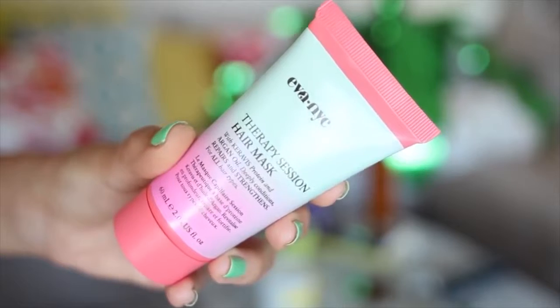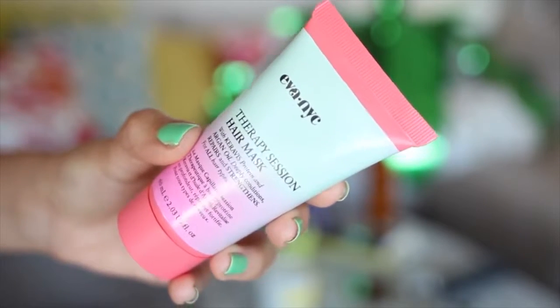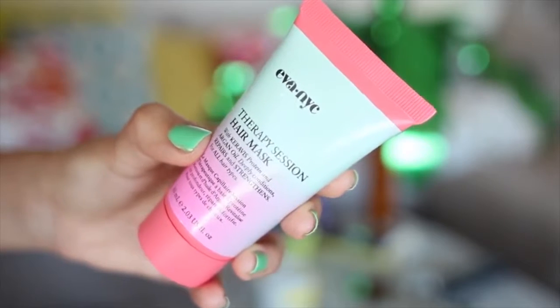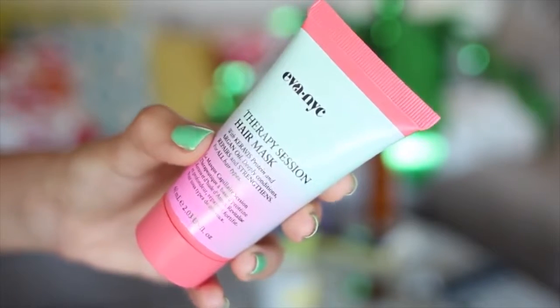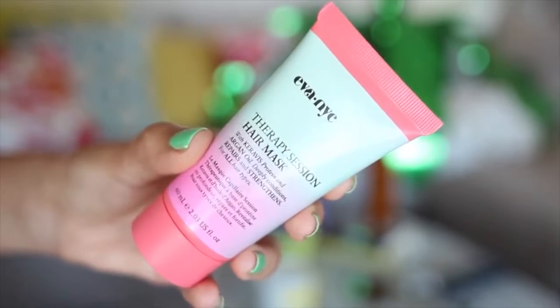For my hair, I'm using the Eva New York City Therapy Session hair mask. You can use this as a traditional hair mask but today I'm using it kind of like a styling cream. It helps condition, repair, and strengthen your hair — makes it soft and manageable and adds texture to these beachy waves. I'll have a link below to ipsy.com where you can find this product and some of the other ones used in this video if you're interested.